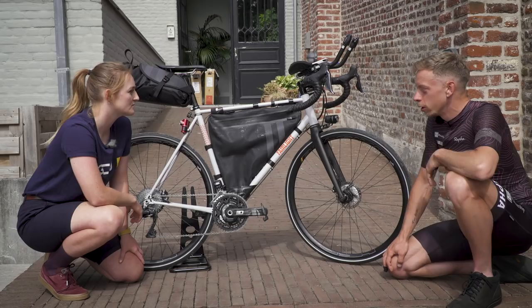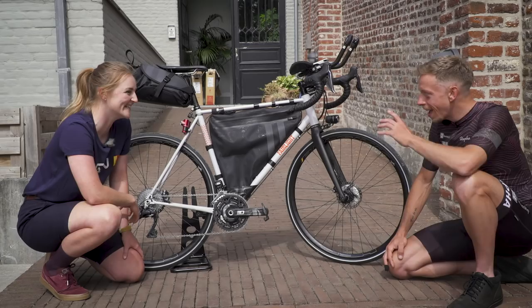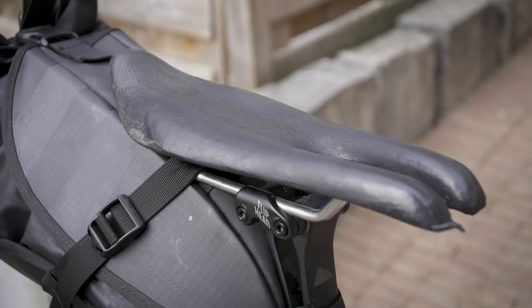Mounted on top of the seatpost, there's an ISM saddle that you've customized yourself. Yeah, nearly everything on the bike is customized or one-off because you can't find things off the shelf that you need for a race as demanding as this. I took the padding off a normal ISM saddle, stripped it back, put some nice leather on there — it's really comfortable and really stable, which is what you need.